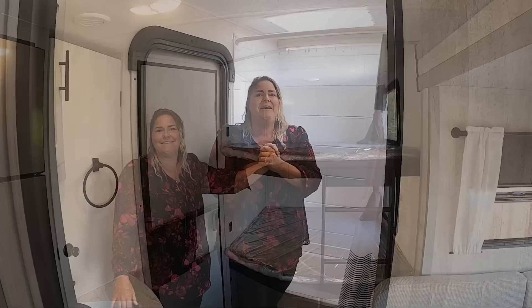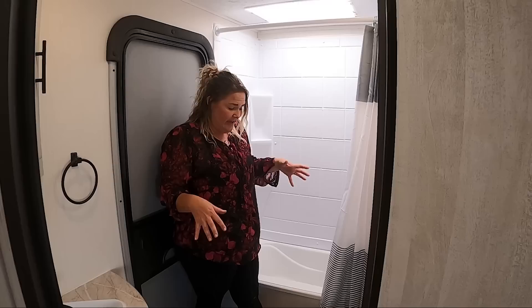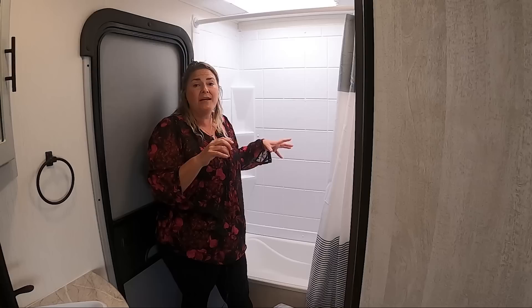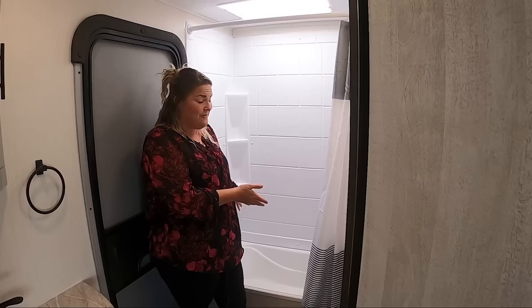The bathroom is a great size, and it has its very own door. So when kids are running in and out of your trailer, at least the dirt and sand and grime is contained — that's something I love about these bunk models with dual doors. You've got a huge bathtub. Bathtubs are becoming more and more rare, so if you like to wash the dog, wash the baby, wash your feet, or if you're small enough you could take a bath. It's actually a pretty good size for an RV bathtub.